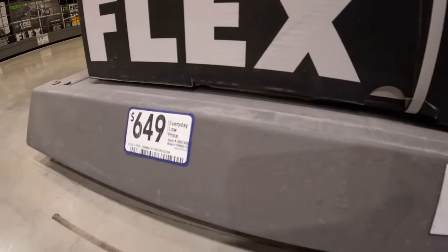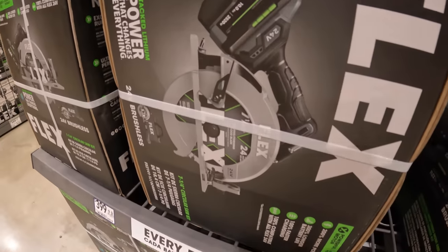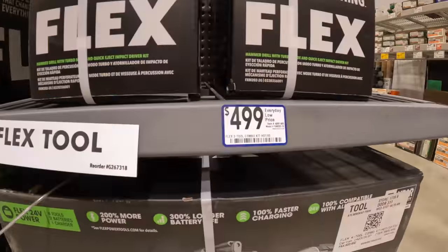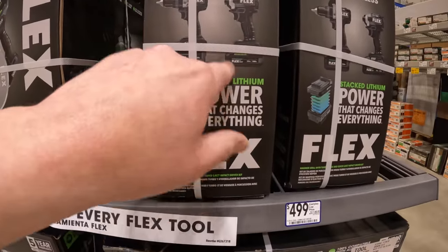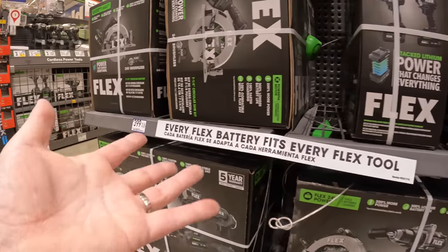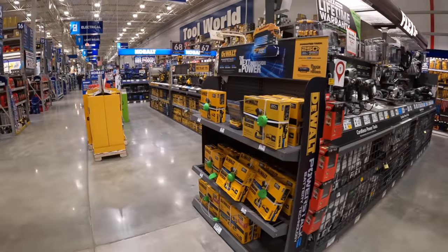That's $649. Or $399 for the seven-and-a-quarter inch circular saw with a 10 amp-hour battery — that's a great deal. Or $499 for the hammer drill and impact driver kit together with a 6 and 3.5 amp-hour stacked battery. You guys should give Flex a shot — Flex's line is actually extremely good.